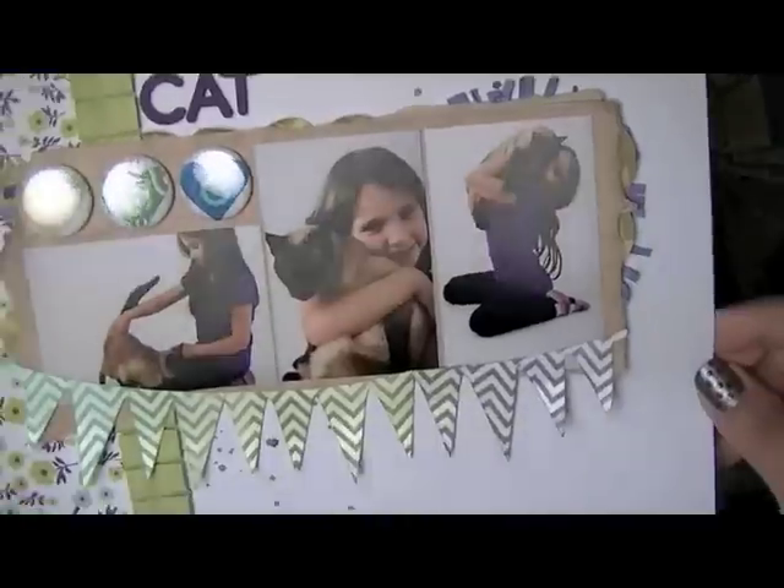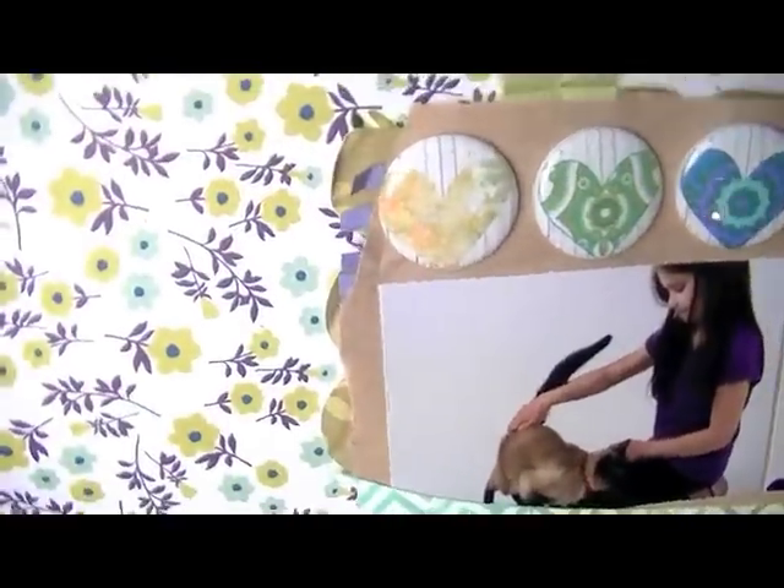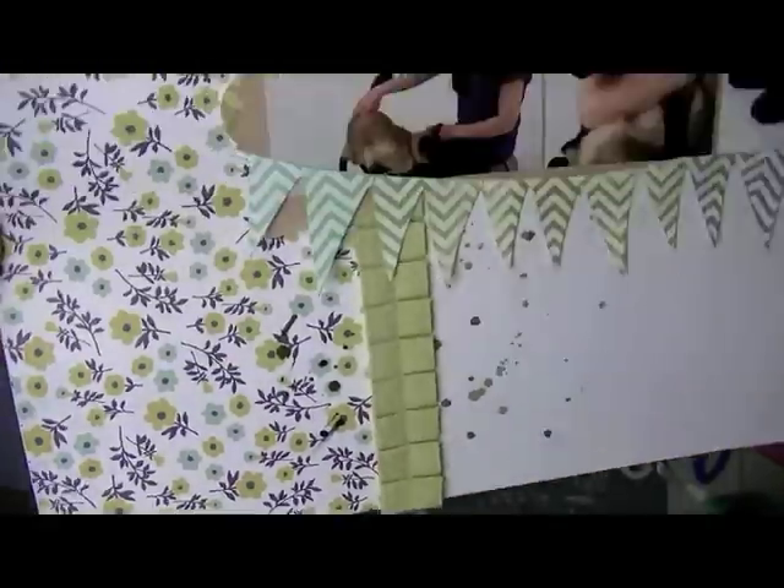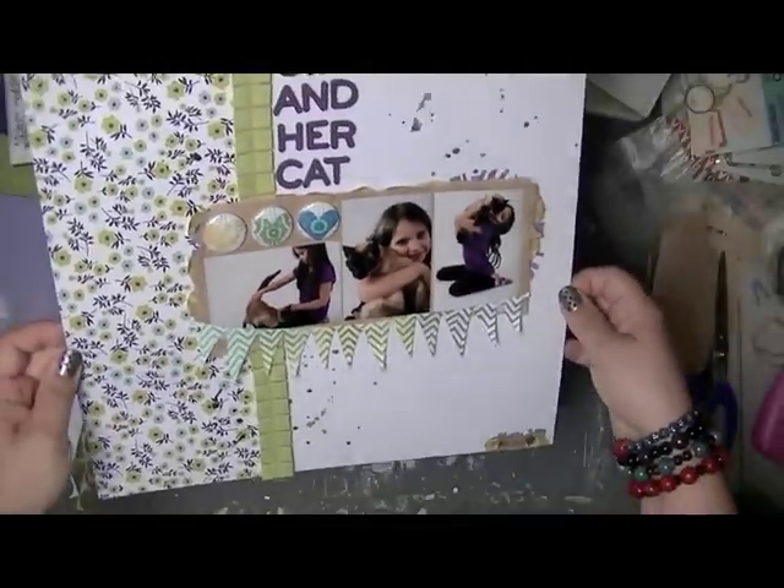Here's just the close-up of the title and the splats and the tiny little bit of layering — literally so minimal. This layout only took me about an hour to do, and I really love how it turned out. It's fun to do quick layouts every once in a while. Thanks for watching, you guys.